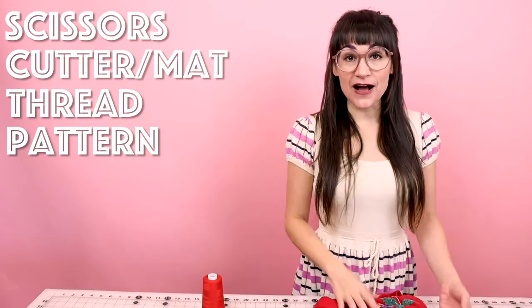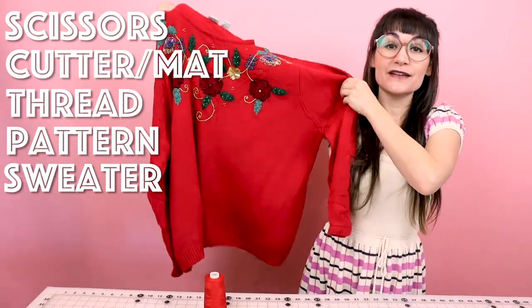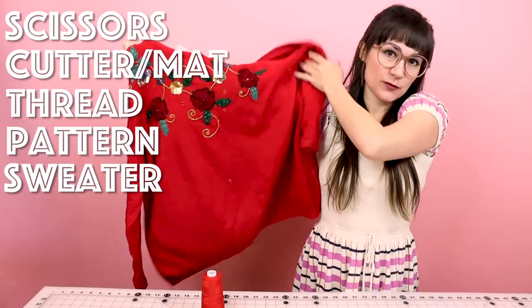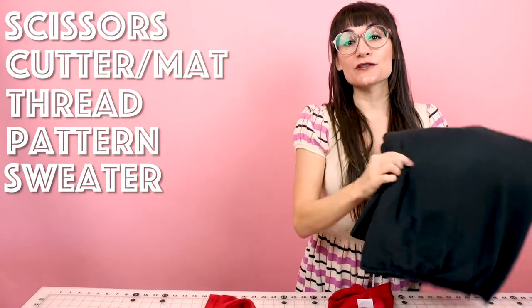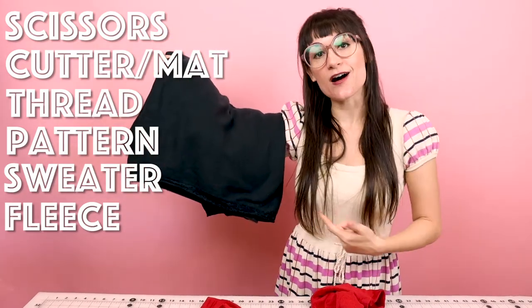You're going to need to find a cool sweater — or maybe a not so cool sweater. I thrifted this one; the knit is really fine wool, so it's going to be great for mittens. You're also going to need about a quarter of a yard of fleece.